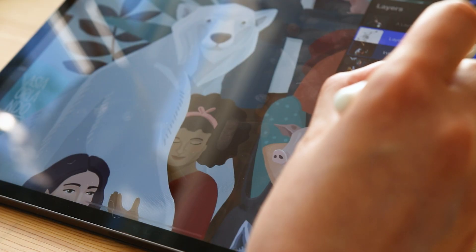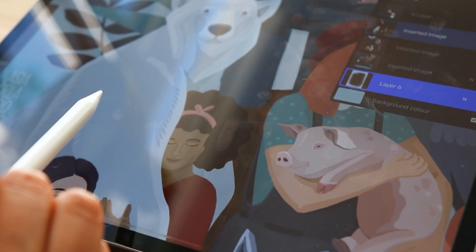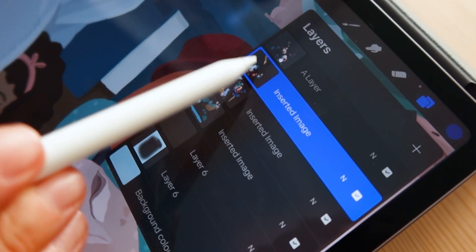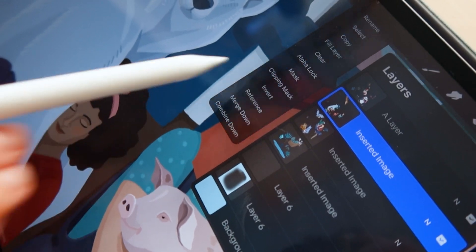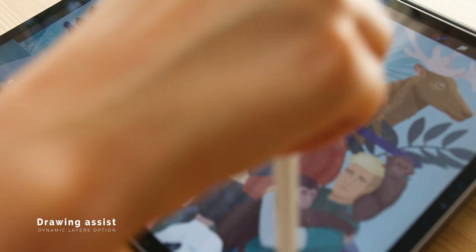The great thing about clipping masks and layer masks is that you can always switch them on or off without affecting the actual layer with the original artwork. I use this a lot, especially when I want to make a change and see how it affects the whole piece. The only thing to remember is that both masks require an additional layer space, so once you've reached the layer limit you need to free up one layer to use them.